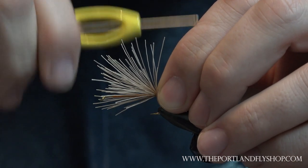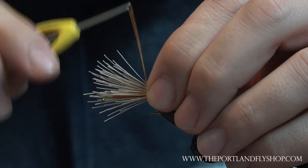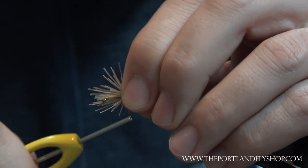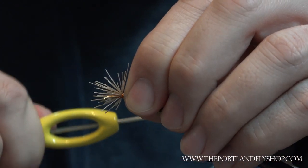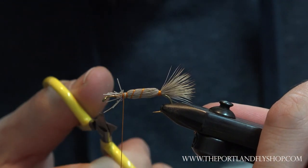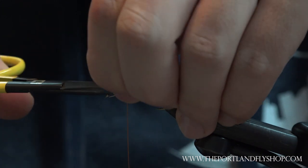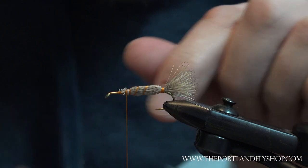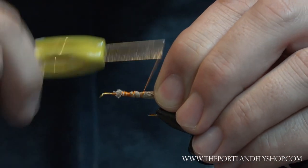Make sure the back is riding level with the front. Again, tie this up — I do this to create an even body. I'll go through and trim this out and then come back and wrap all this down.